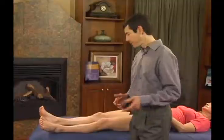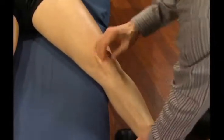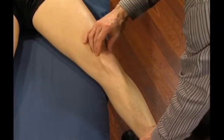Pin and stretch techniques are an excellent way to address anterior knee pain resulting from repetitive overuse and patellar tracking disorders. We looked at pin and stretch techniques for the quadricep muscle group, but now we'll focus on the retinacular tissues around the quadriceps.